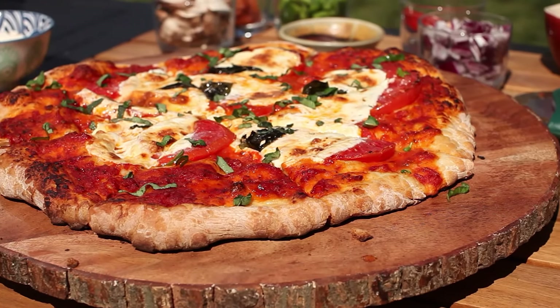We're going to do this again because we got some friends over that we're feeding today. And that, my friends, is exactly how you cook a pizza on the Big Green Egg.